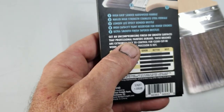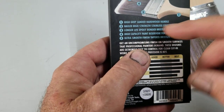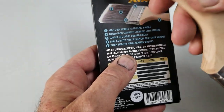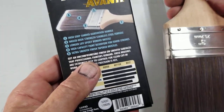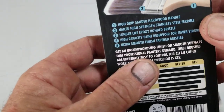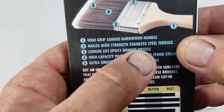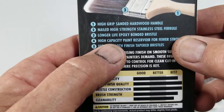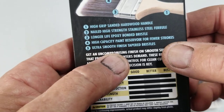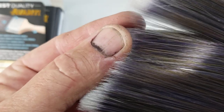Let's see what it says on the box. It says number one high-grip handle, hardwood — and it's kind of a balsa feel, a little bit of a cheaper wood, not as good as some of the better brushes, but not that bad. It also says sanded hardwood handle, high-strength stainless steel — I just knew by looking at it. And ultra-smooth tapered bristles — the tip bristles are a little bit tapered and they look like they have some sort of flagging to them.